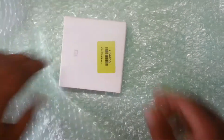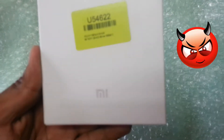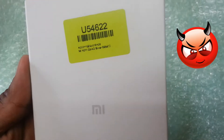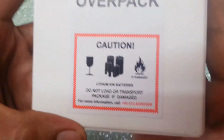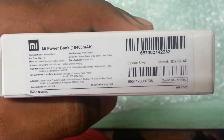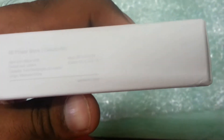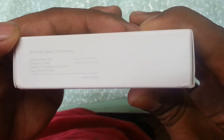Here is the packing. As you can see, it's the MI logo — I'm sorry if I am not able to focus it. And on the back there is some caution information, nothing of much use. Here are the product details: it's the MI Power Bank 10400. Other specifications — it's made in China. It's a pretty simple white-colored box with the MI power bank branding and different specifications.